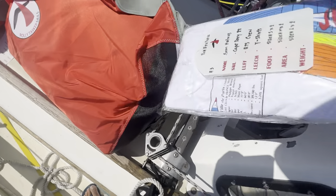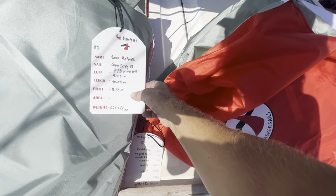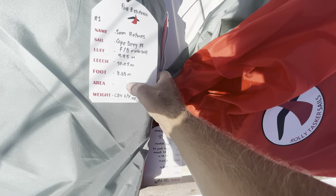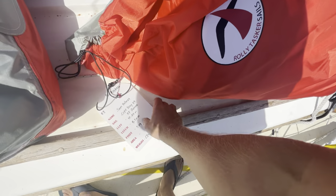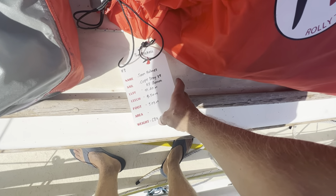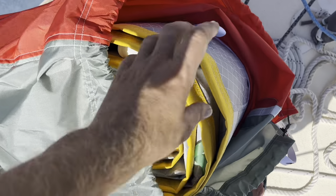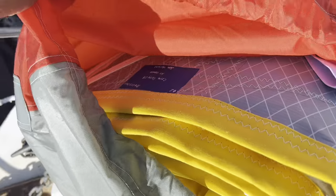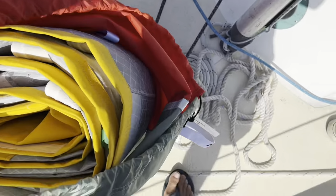We got the mainsail - made of Contender CDX, six and seven ounce. And we got our jib here - genoa, also Contender CDX cruising laminate polyester. There's the jib - I got it with a yellow sunshade, it's so pretty! They're so high-tech looking. It's a little bit windy so I think we'll wait on the jib - we'll do the mainsail first.